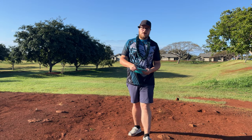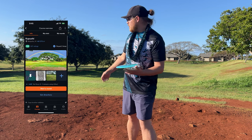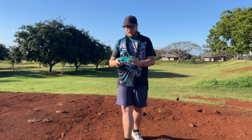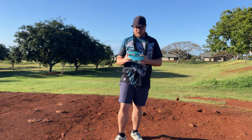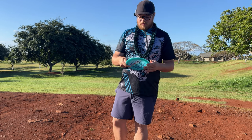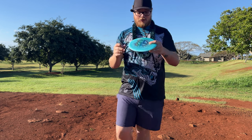Aloha disc golfers. We're out here with another rapid disc review playing in Hawaii. We're out here at Kupa Ohi Disc Golf Park. It's a little nine-hole course out here. We're gonna be throwing the brand new Racer — this is the Racer actually by Innova Discs, first run right here.